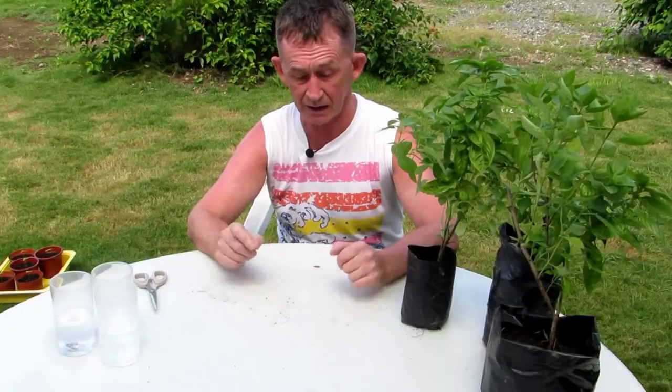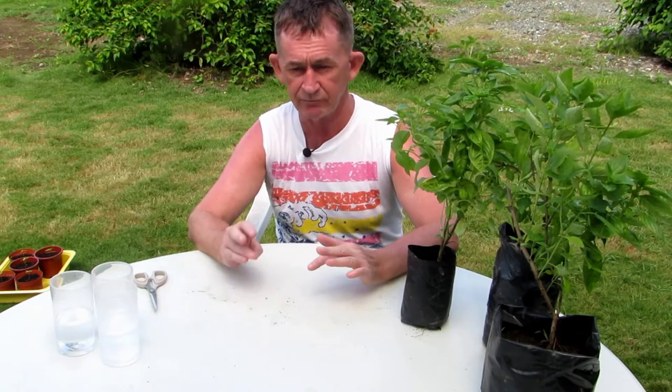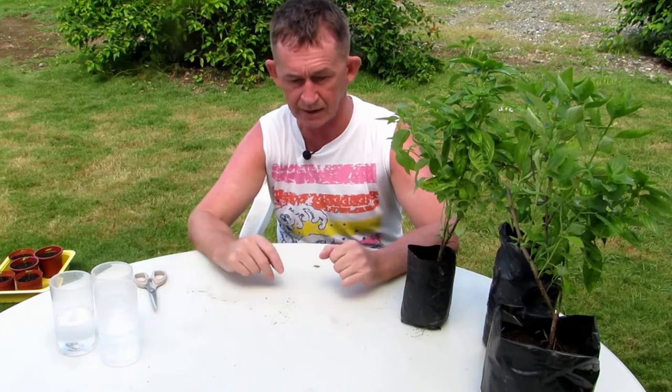Hello and welcome back to the Grow and Glow channel. My name is Pascal. Today I am going to start a small series of videos for adults to teach children how to grow things, propagate and sow seeds.